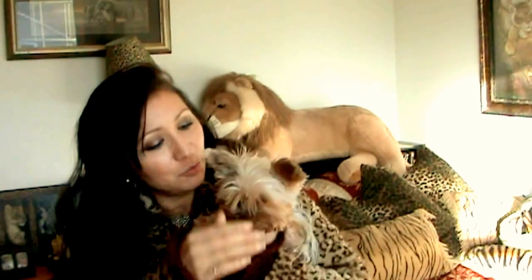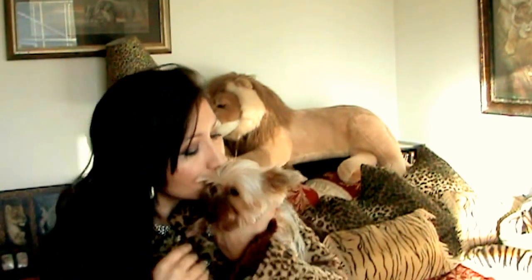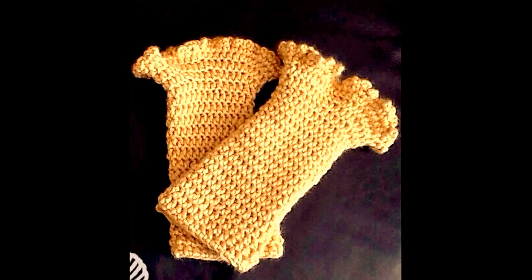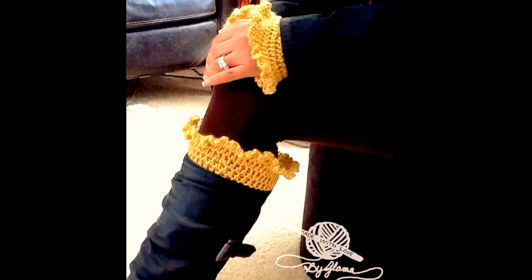Okay guys, I hope you enjoyed that tutorial of Glamo's Ruffly Wrist Warmers. I'm wearing them because I'm going to have to send them to my customer — wrap them up, get a label, and ship them. And here's my princess Kylie — she's having a bad hair day though, she's so cute. I'll see you for the next tutorial, which is going to be Glamo's Ruffly Boot Cuffs. Thank you for visiting Made with Love by Glamo, where everything here is made and taught with love by me, Glamo, and Kylie, and Paris is back there too. Bye!